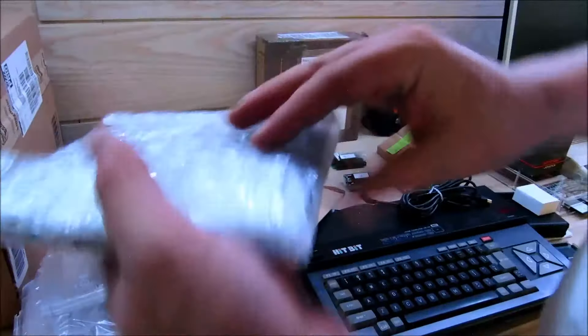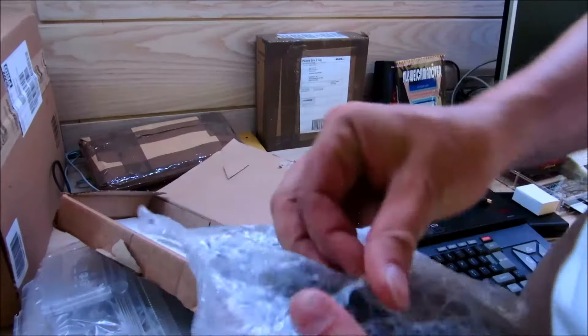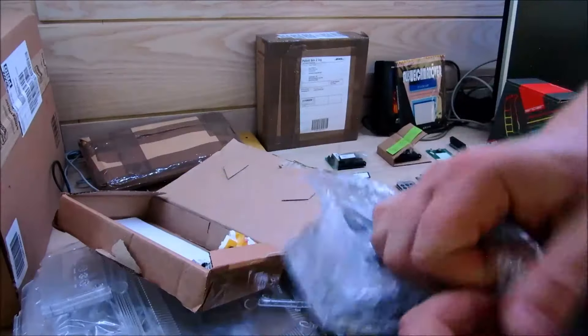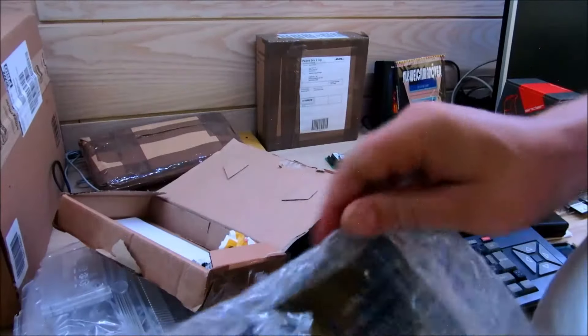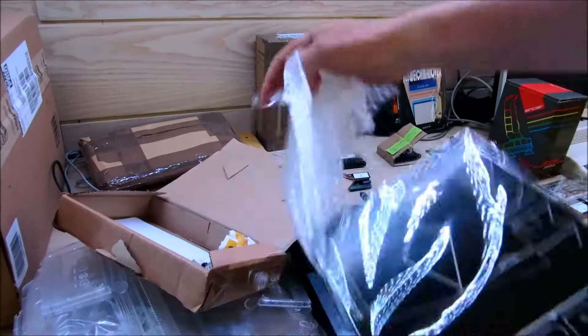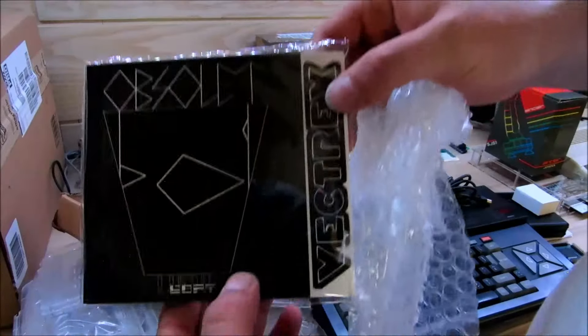Hier haben wir nochmal ein Spiel von Luxoft, diesmal für die Vectrex-Konsole. Und zwar das Spiel heißt Obsolid.